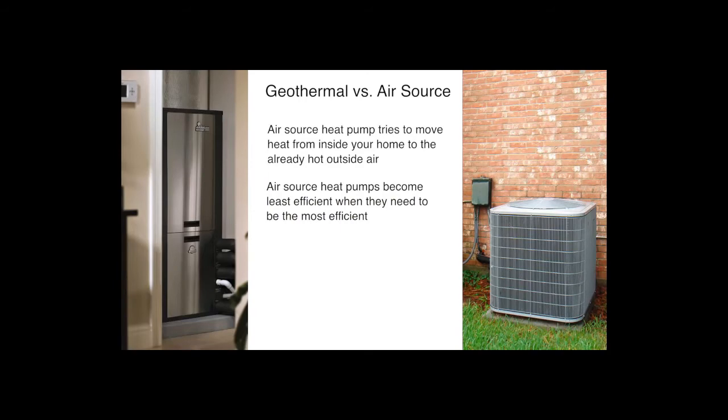A geothermal heat pump system doesn't have this problem. A geothermal system exchanges the heat in your home with the cooler ground using its underground loop system — it simply doesn't have to deal with high outside air temperatures the way an air source heat pump does. Additionally, a geothermal system is installed safely inside your home with the loop buried underground, so unlike an air source heat pump, there is no outdoor equipment exposed to the elements or the risk of vandalism.